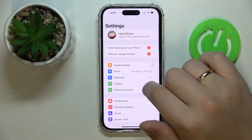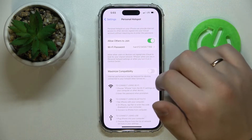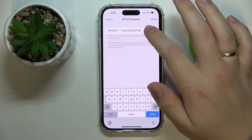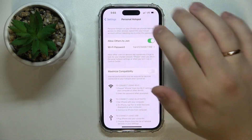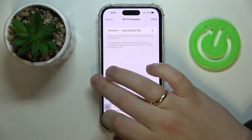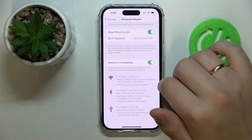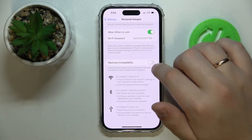Then turn it on by pressing on the 'Allow Others to Join' option. Here you can set a password — any password that you'd like, as long as it meets the requirements shown on screen. You can also switch on or off the 'Maximize Compatibility' option.